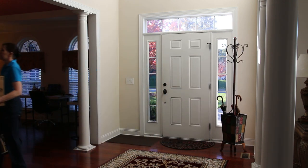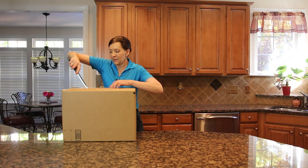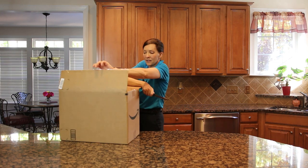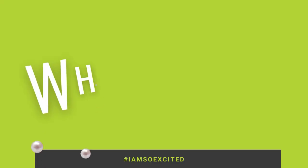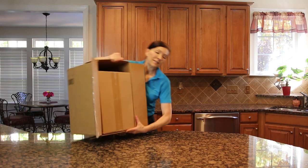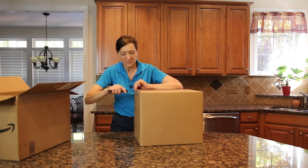Today I'm asked this question a lot: 'Hey Ange, what kind of vacuum would you recommend for seniors or people that have just had shoulder replacements and can't push a big vacuum, or they have other disabilities? Is there a vacuum you recommend?' What is inside this box? It says Bissell on the box — I think there just might be. Let's check it out.